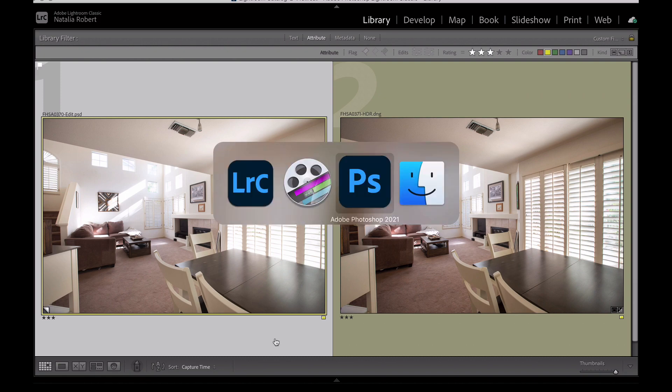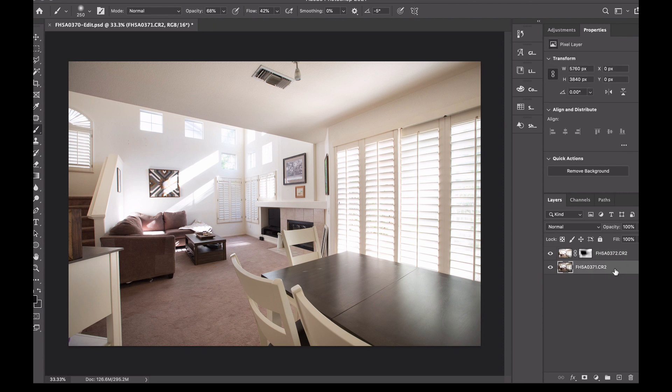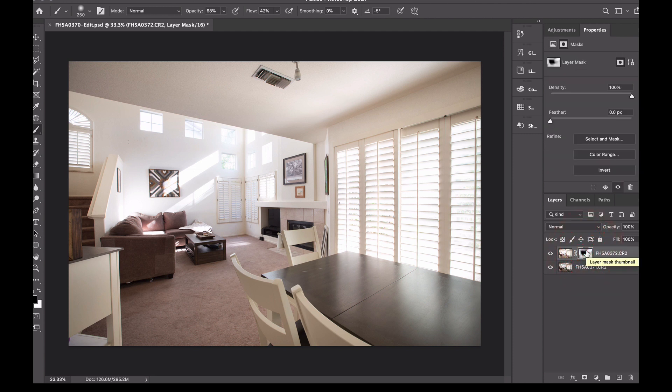I want to show you exactly what I mean. Here's the same Photoshop file with the two layers. Here's the base layer — it's a little bit darker. The living room area is pretty well exposed, but the rest of the area around it is a little too dark. So I use the top layer, which is brighter, to brighten up all the dark areas and fill in some of those shadows. If I turn that mask off, this is what the top layer looks like — it's the brighter exposure of the two.